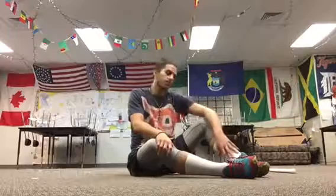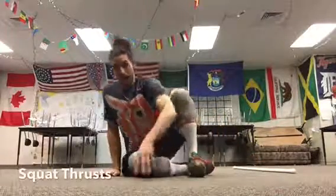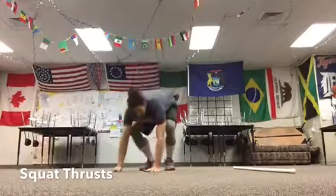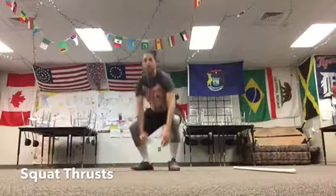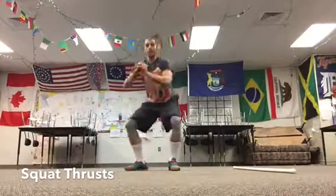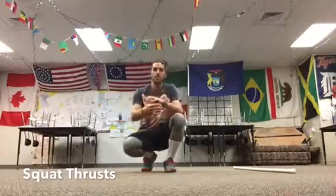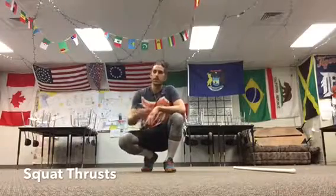Next are squat thrusts: hands on the ground, jump your feet back, jump your feet up, and stand. If you can't do squat thrusts, just do squats. 15 seconds — how many reps can you get? Then you have to hit that many reps continuously every 20 seconds until you can't do it anymore.